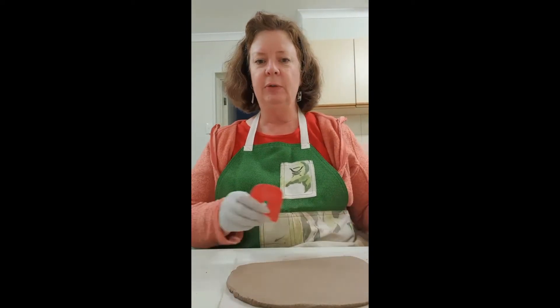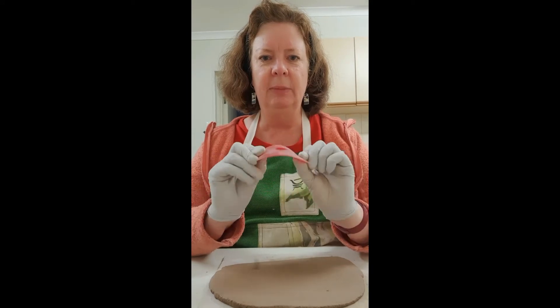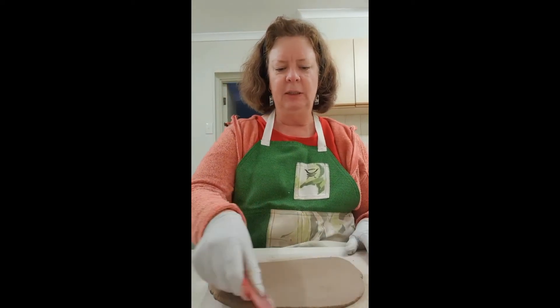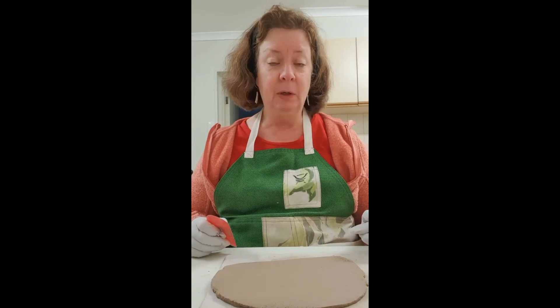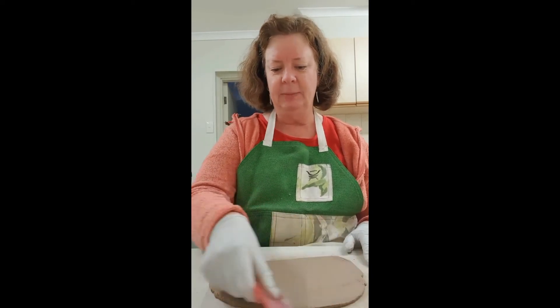Once you've got your slab rolled out, you can use one of these silicon ribs. I really like them because they're flexible but still firm enough to compress the clay. After rolling a slab, just go over it a little to smooth off any lines — it also helps compress it, which I'm told can prevent cracking. I do that all the time and so far I've had minimal cracks, so it works. It's something I learned many years ago and I've kept doing it to this day.